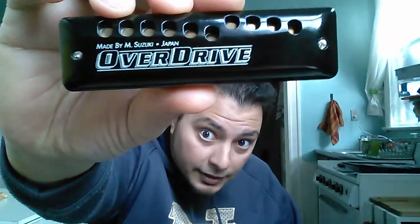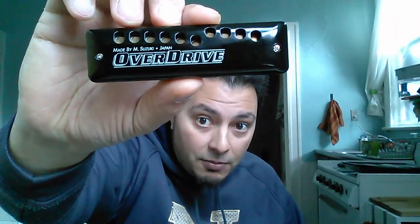Good morning YouTube. This is Isaac coming at you from Pittsburgh, Pennsylvania, where spring has finally sprung and moods are lifting, the sun is shining. In that spirit, I thought today I'd make a quick video review of the Suzuki Overdrive harmonica. You can see it there — clearly you can tell right now by looking at it, this is not your average ordinary diatonic harmonica.